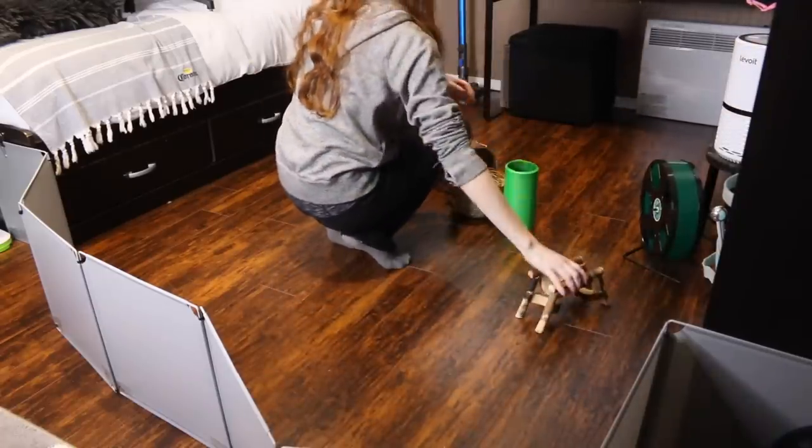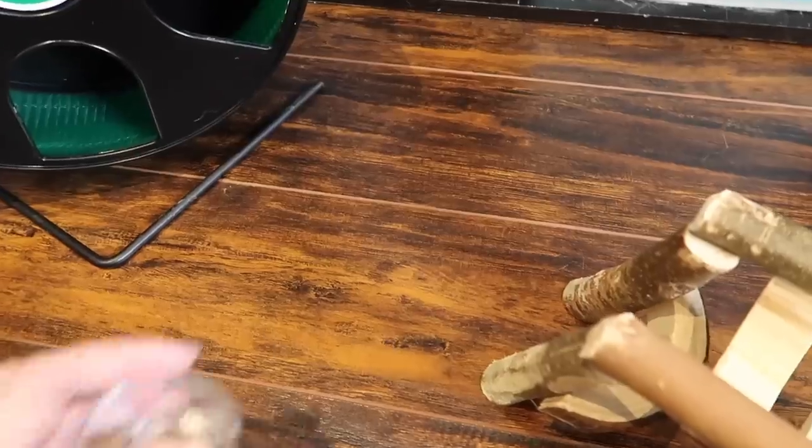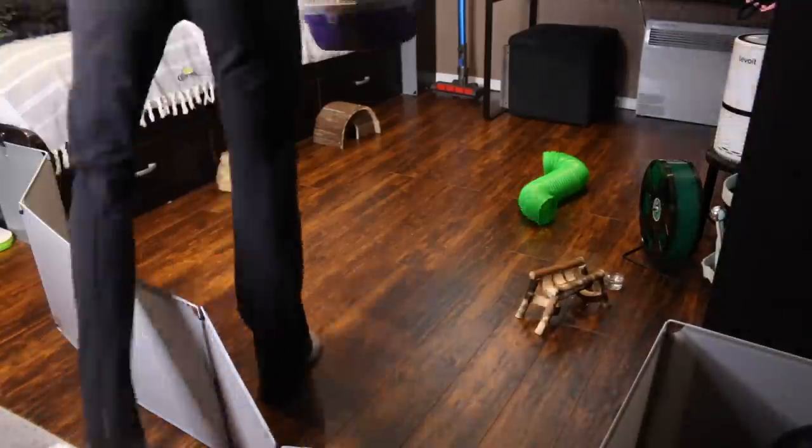Then you're going to want to fill up the area with some different toys, accessories, hides, and your hamster's wheel. If they're going to be in there for a long period of time, also add some water.